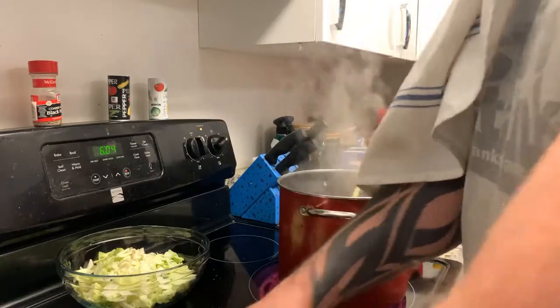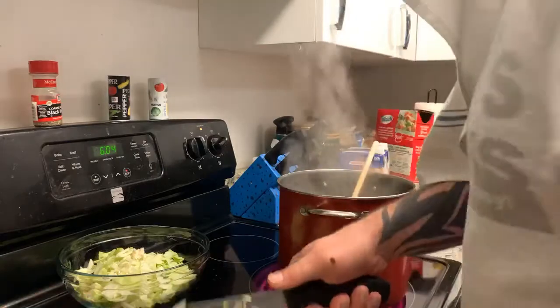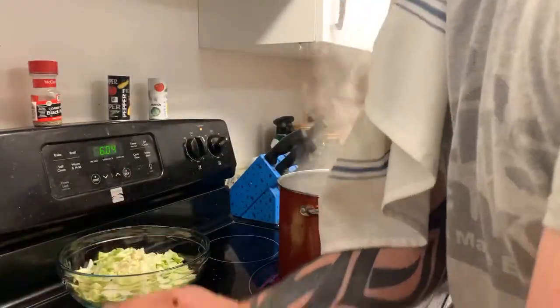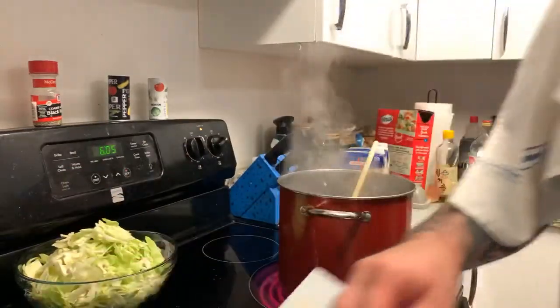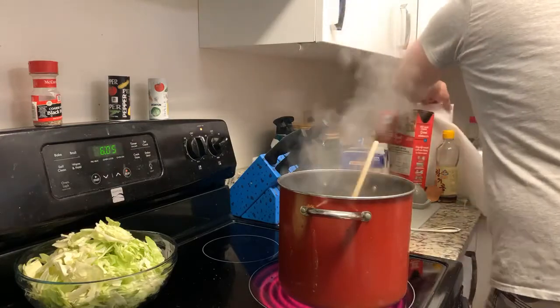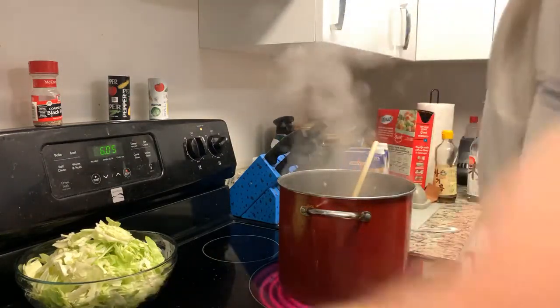Today, cooking with the Shrimp Shack, we are going to make kimchi soup. I've got a bowl of veggies ready and I'm cleaning up some of my mess.